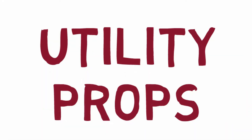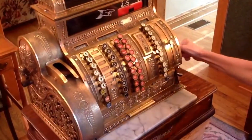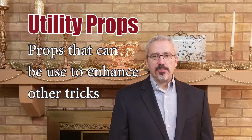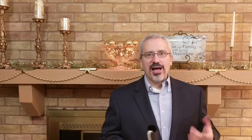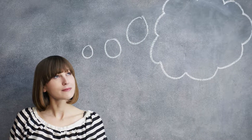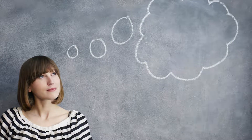Utility props. There are some props that you can use with a lot of different tricks — buy those first. Props that can be used to enhance other magic tricks are always a good investment. For example, fun magic wands can take a basic trick and make it three to five minutes of lots of fun. When you look at a new prop, think: are there lots of ways I could use this? Those are the kind of props you want to get first.